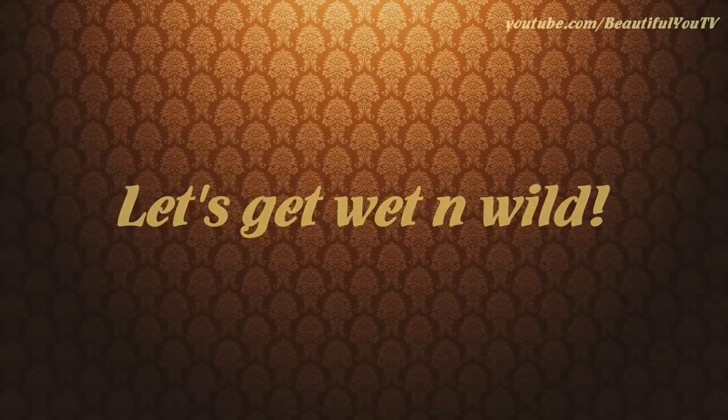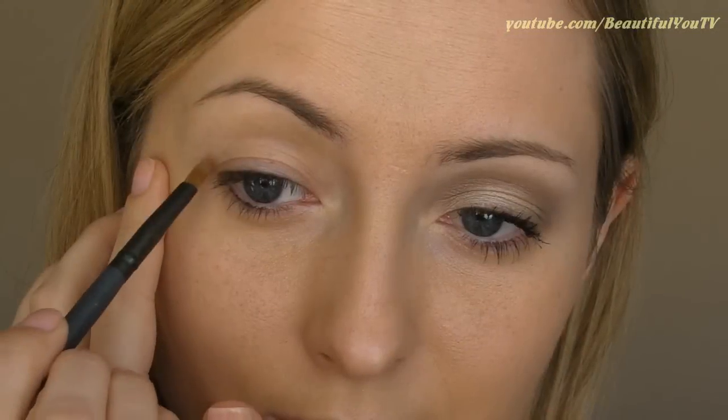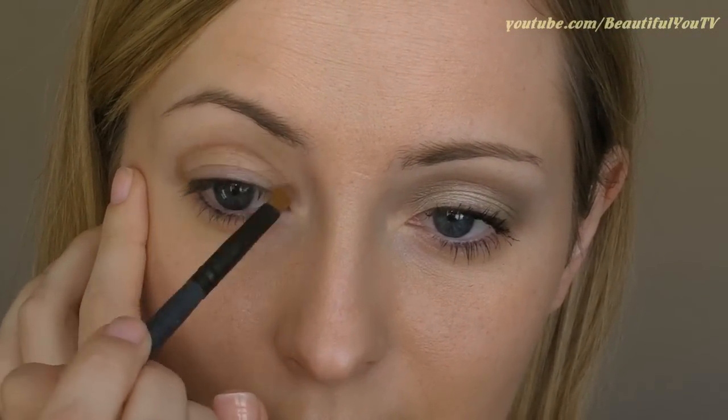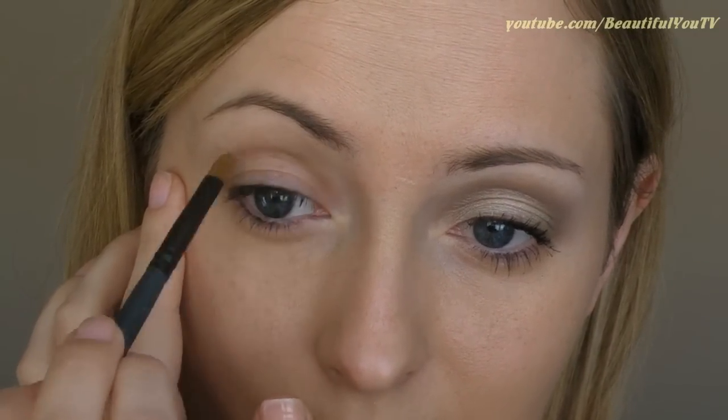As our eyeshadow palette, we're going to use the Wet n Wild palette in Vanity. To begin with, take a fine brush and apply this beige eyeshadow to the crease. Then take a larger pointed brush and start smudging the product until it is well blended.